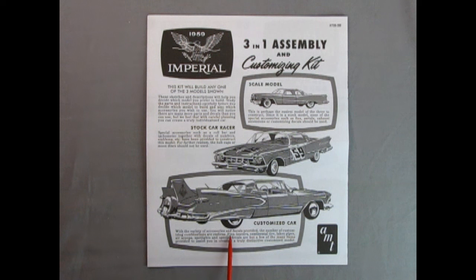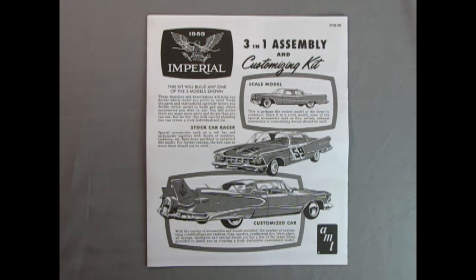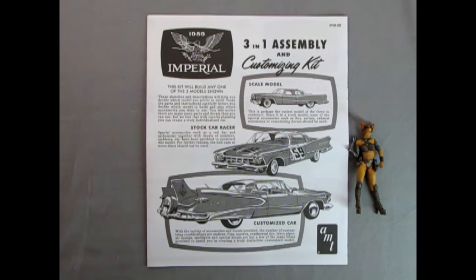And then we have the customized car. With a variety of accessories and decals provided, the number of customizing combinations are endless. Fins, louvers, continental tires, lake pipes, air scoops, spotlights, and special decals are but a few of the many items provided to assist you in creating a truly distinctive customizing model. So the main question to ask is: how will Natey build this car?